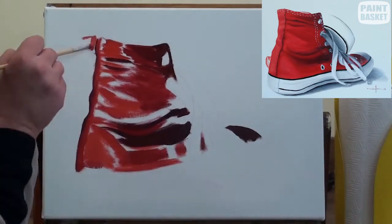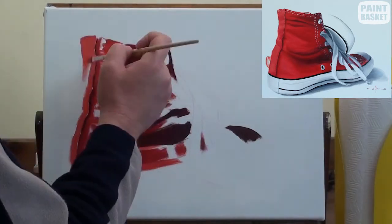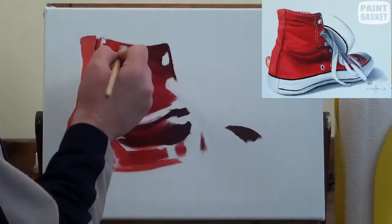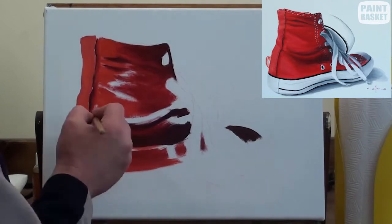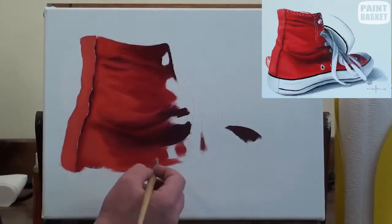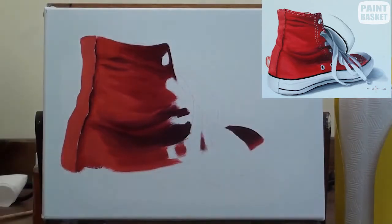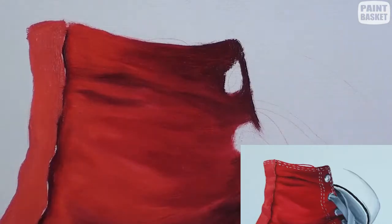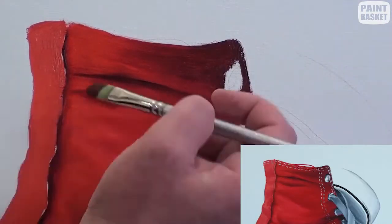Once I have the correct colours in the correct places, I'll use a clean dry brush to blend adjacent colours into each other. As you do this, wash and dry your brush every so often to keep the mixes nice and clean, especially when moving from a light to dark area or vice versa — then it's really critical that you wash your brush.